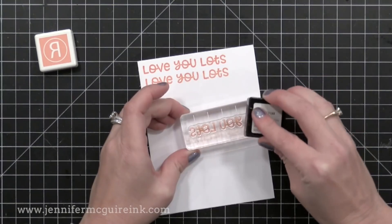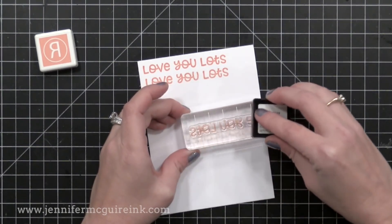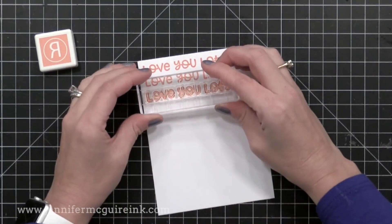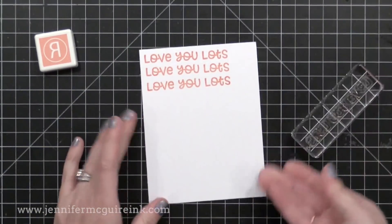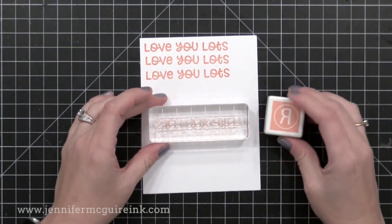So here I'll do it again — inking it pretty firmly, not super firmly but generously. Then I go back and do it again lightly. You always want to dab your ink pads onto your stamps. There you can see you can get similar results from both methods.